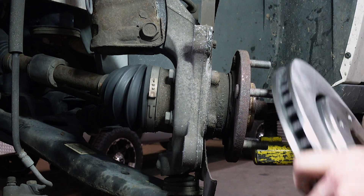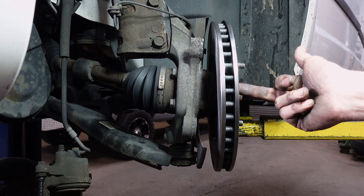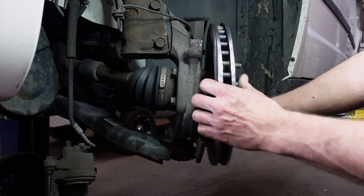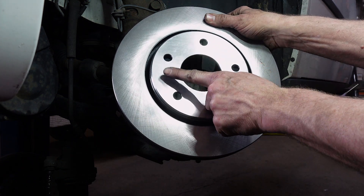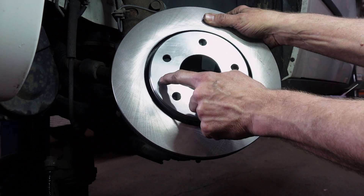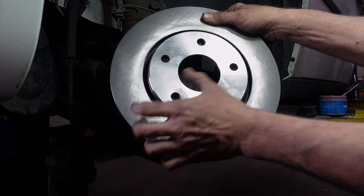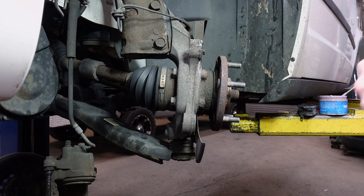On those rotors, if you strike it like I just showed you, you have a good chance of it coming off. But in the event it doesn't, what you have to do is strike your rotor in multiple spots around the hat area — hitting all the way around the edge here. That frees up the rust along this edge in order to pop it off.